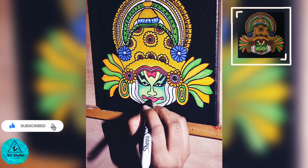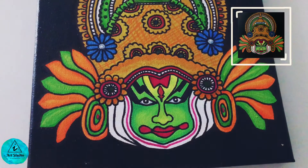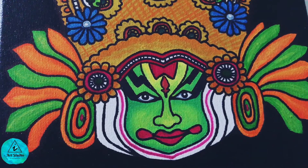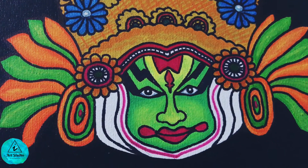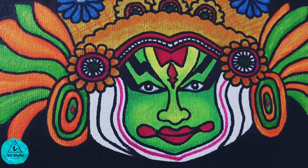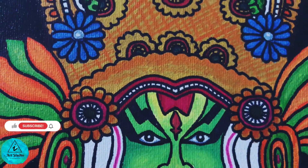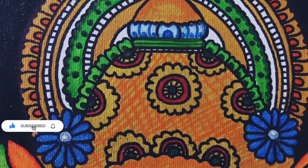Sign your artwork, and here is the Kathakali mural painting. See you all next week with another traditional Indian painting. Bye!